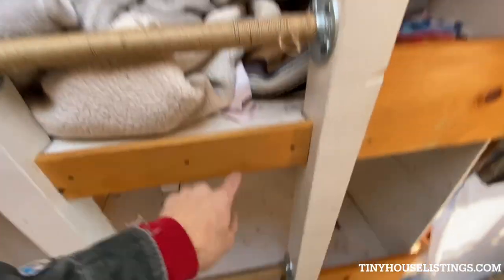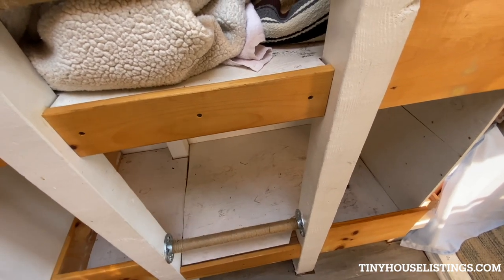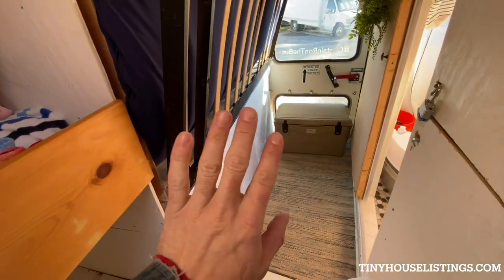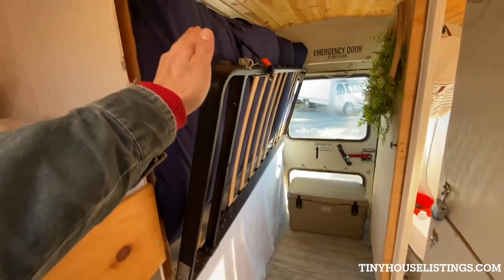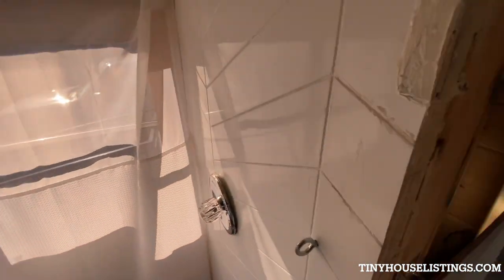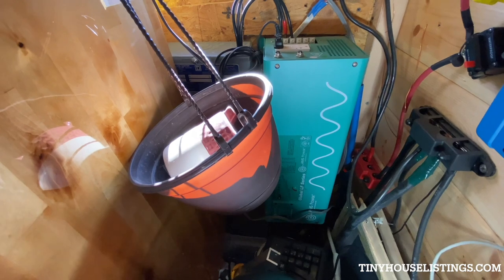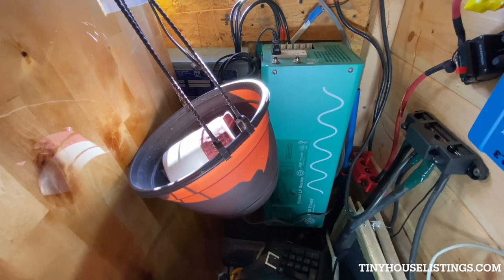Like I said, bunk beds for the boys — I took their mattresses out. I do have mattresses if you wanted to keep them. There's storage and the water system underneath. This bed flips down — I'll show you that in a second. Let me go into this electrical cabinet here.